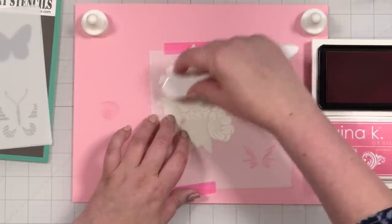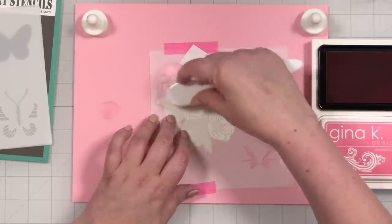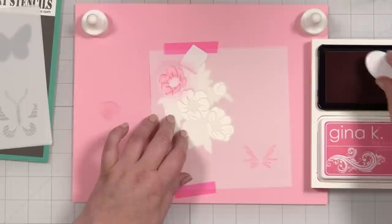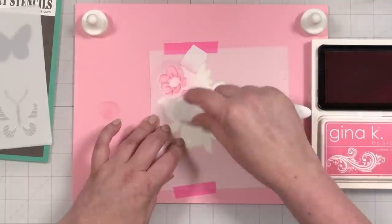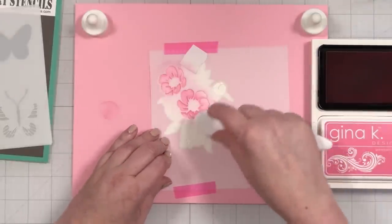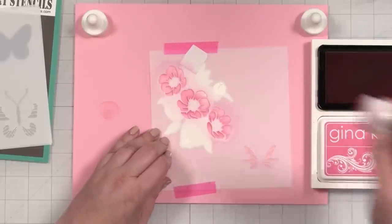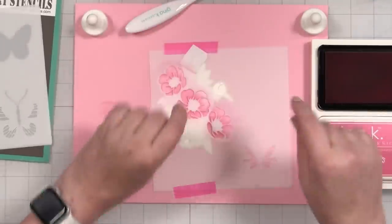We're just going to bring in the dusty rose to add the color to our flowers. What's great about the stencil is it picks up sort of the little shadowing here and there and gives you this nice little bloom. We're going to do the center one as well, and coming down on the third one. You just keep going until you have the color looking how you think it should look. I think that looks really nice. Love this pink.